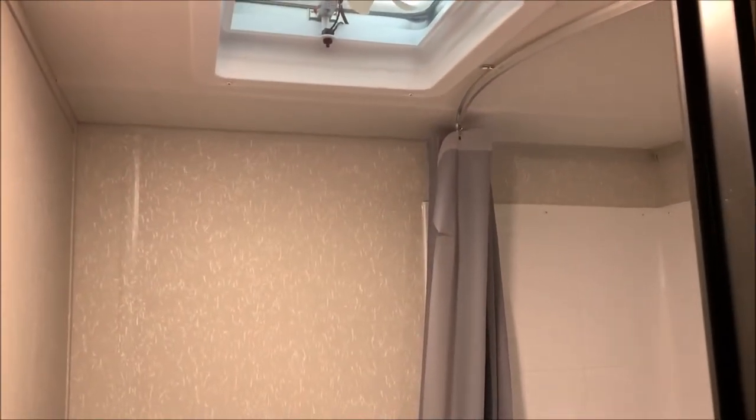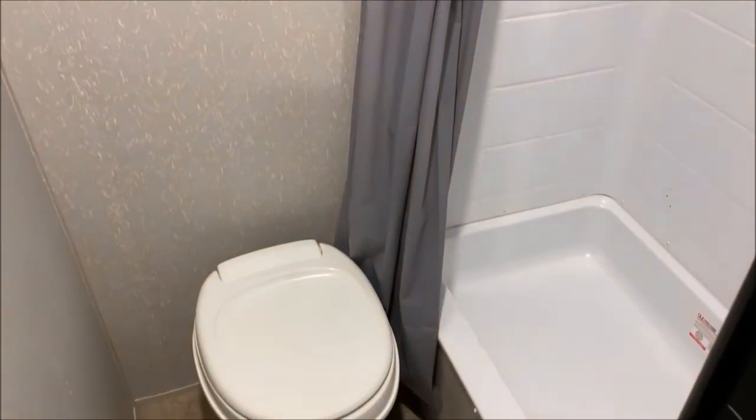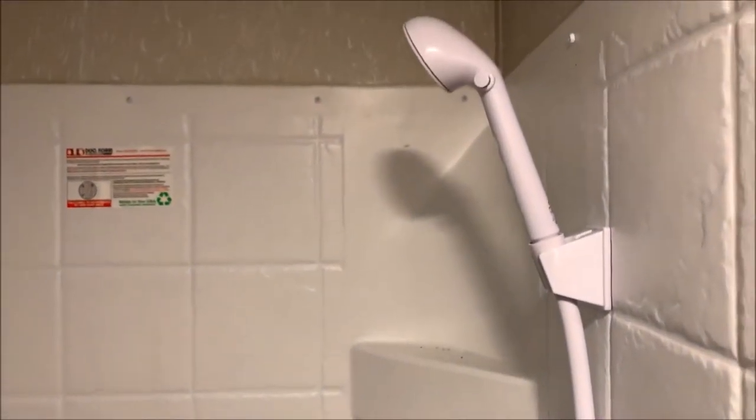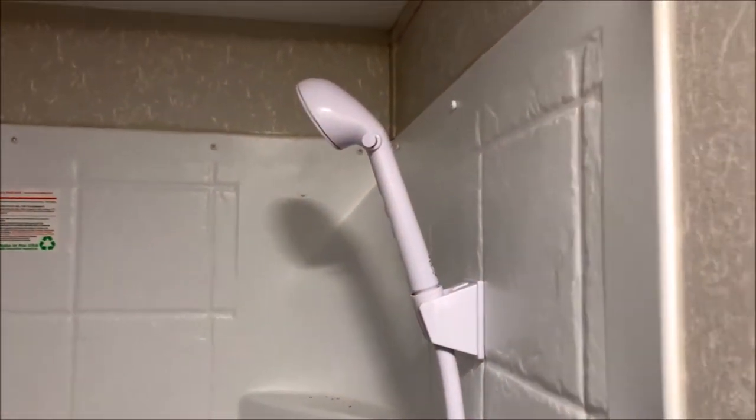Now we will head back into the bathroom. We do have a vent fan up top on the ceiling. Down below we have your toilet and tub surround. They do put a sink in the corner of the bathroom here, so that has been a nice addition. And then of course up top we still have the handle up here for the shower itself.